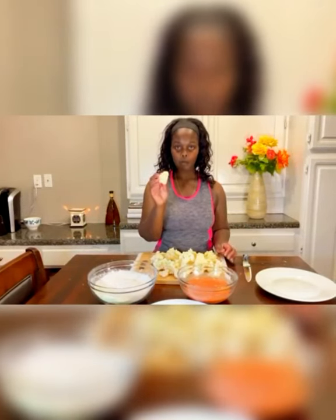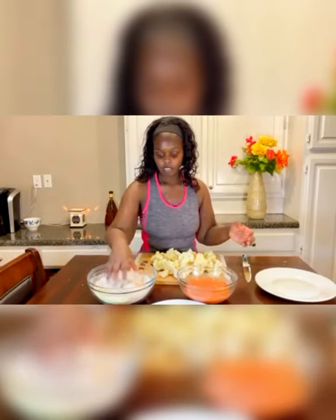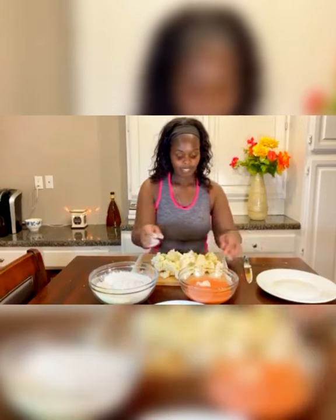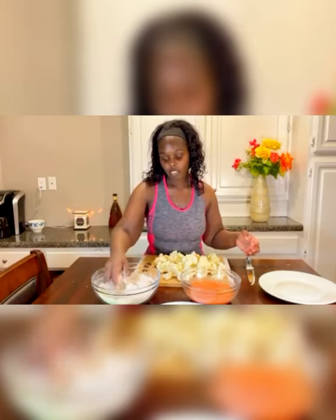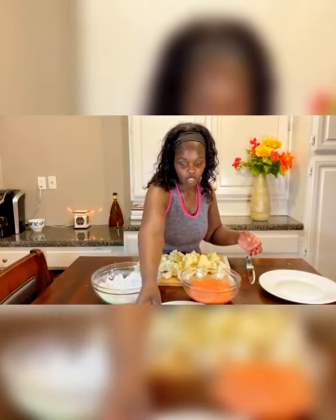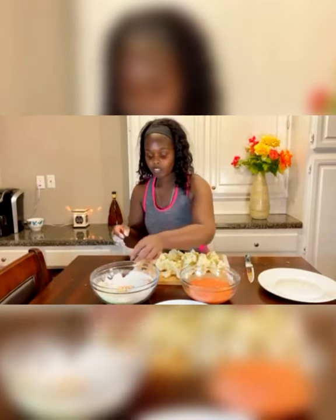Now that we have all of our cauliflower cut up into bite-sized pieces, we're going to start to coat them. First, dip one into the wet batter. You don't have to do it twice — it just depends on how much breading you like. I like a pretty thick coating. I tried it with one coat, two coats, and three coats, but two is perfect. Three was way too much, and one wasn't enough. So I definitely like to coat it twice.